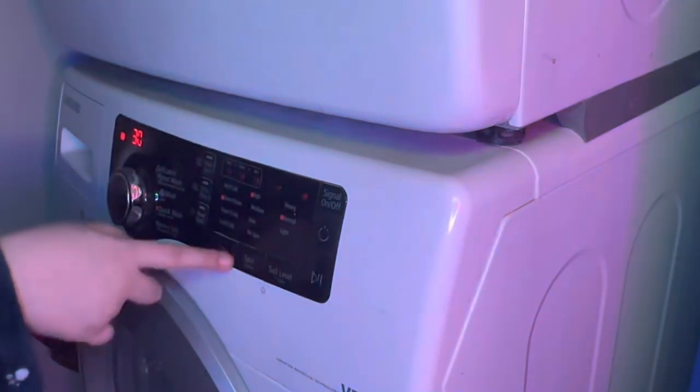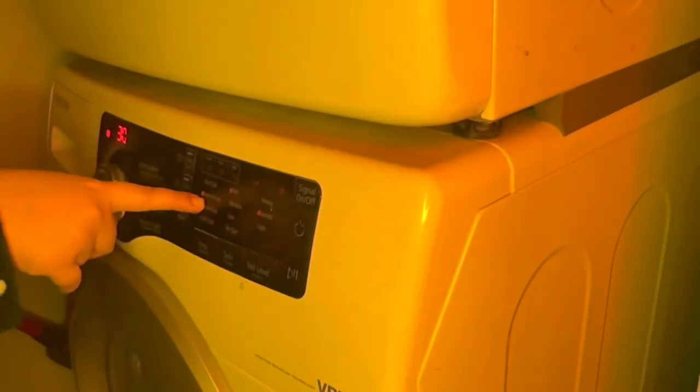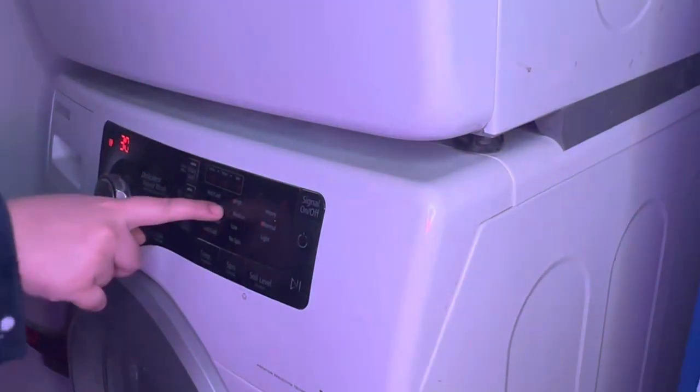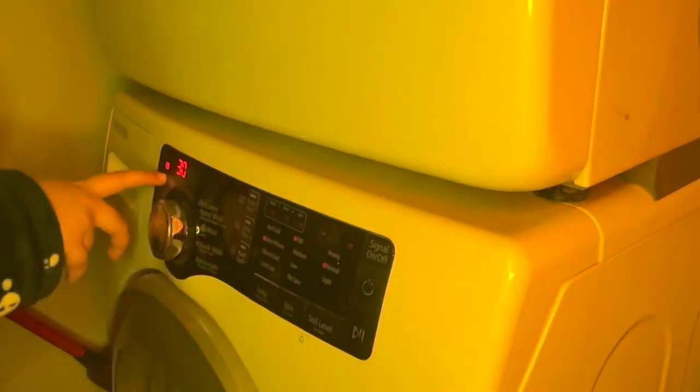So I keep it on normal soil level, spin high, and warm temperature. I am adding water and will run it once so that it will be done in about 30 minutes.